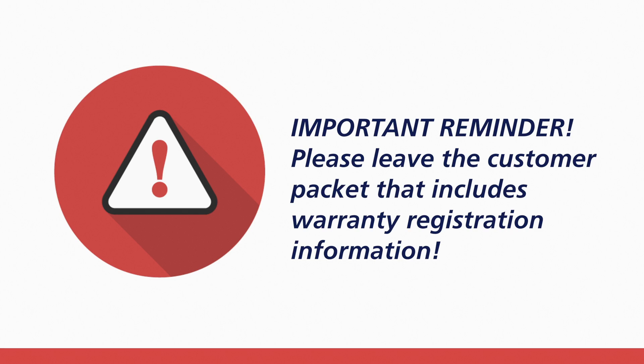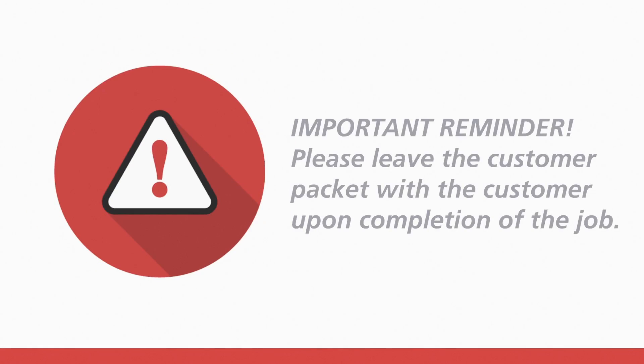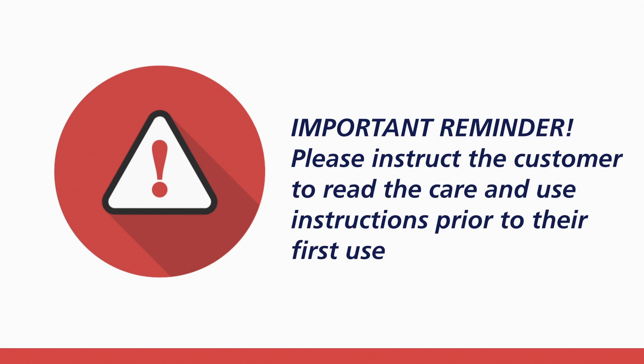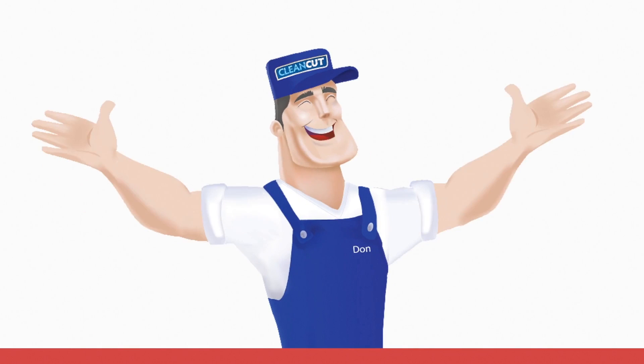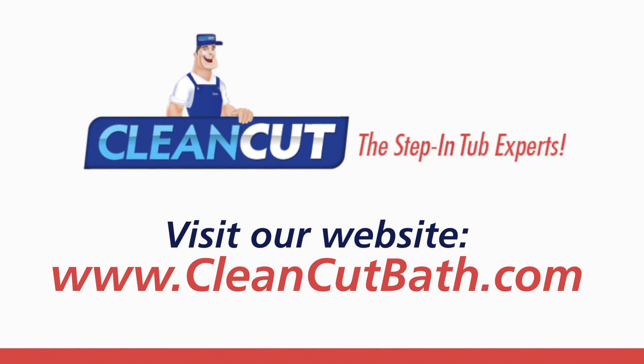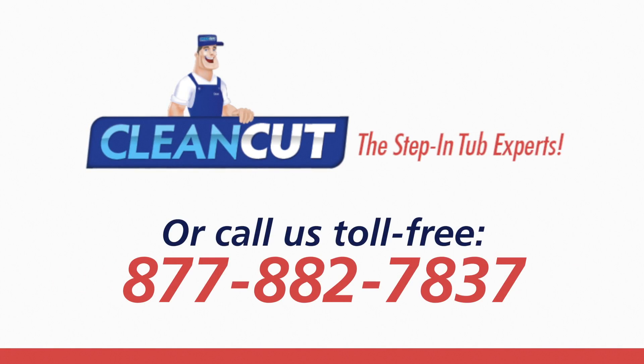Important reminder: if installing on behalf of someone else, please leave the customer packet that includes warranty registration information with the consumer at the conclusion of the installation. Please instruct the consumer to thoroughly read the care and use instructions prior to first use and to fill out and return the warranty registration card. The CleanCut installation is now complete. CleanCut sincerely thanks you for your interest in the CleanCut line of bath accessibility products.